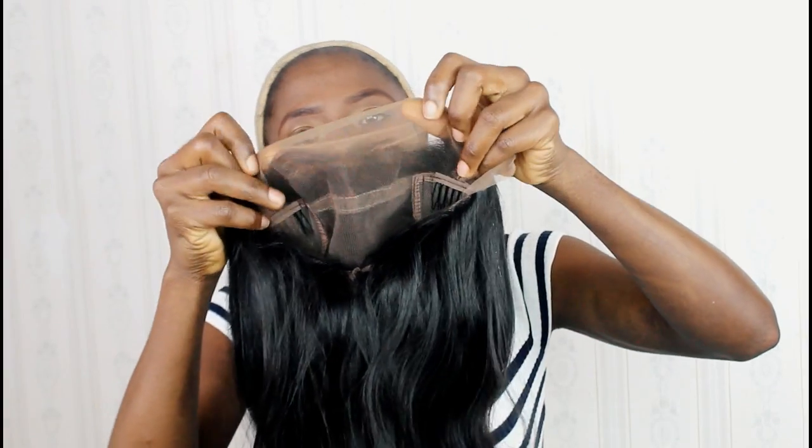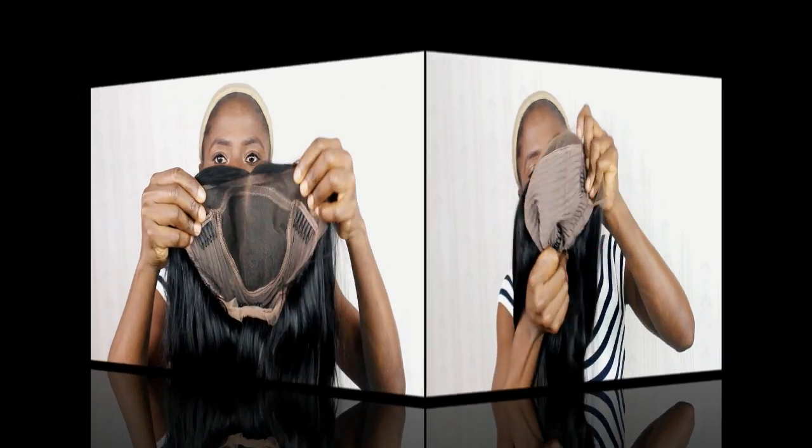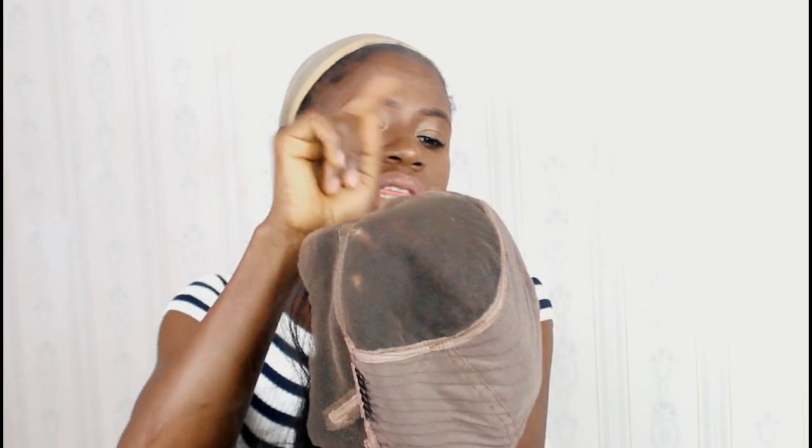I'll go ahead now and cut out the excess lace. This wig is not a full lace wig — the front of the wig is lace and the back is machine weaving. The wig came with three combs: two at the side, one at the back, and adjustable straps to secure the wig.